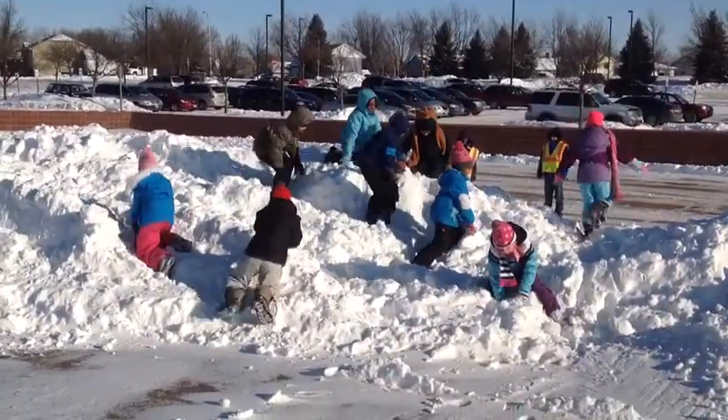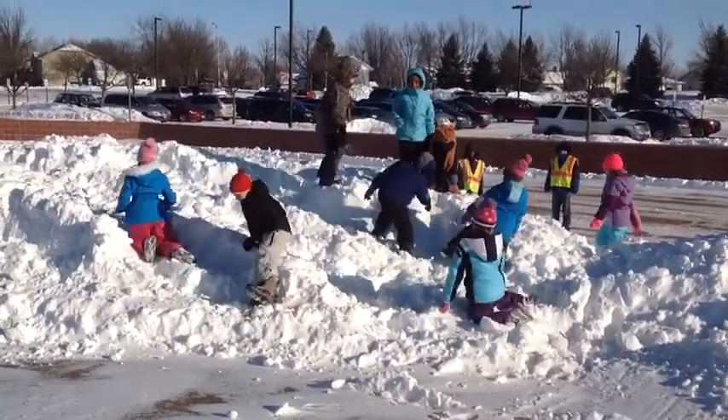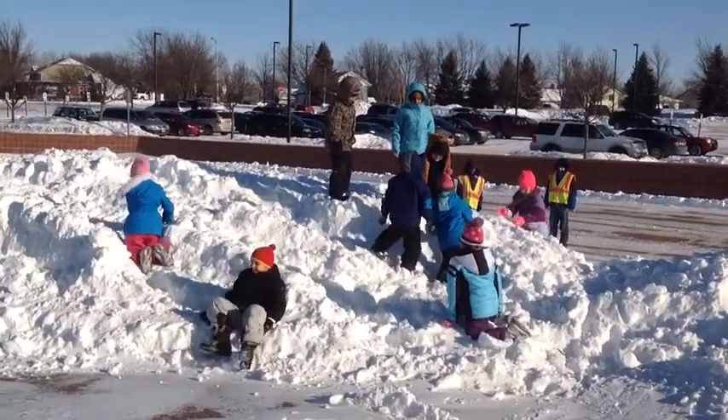When we work together to follow the rules on the playground, everyone can have fun and be safe in the snow.